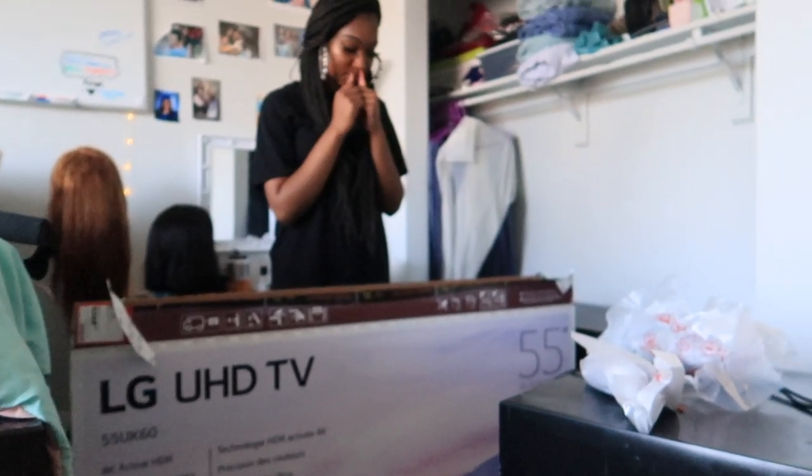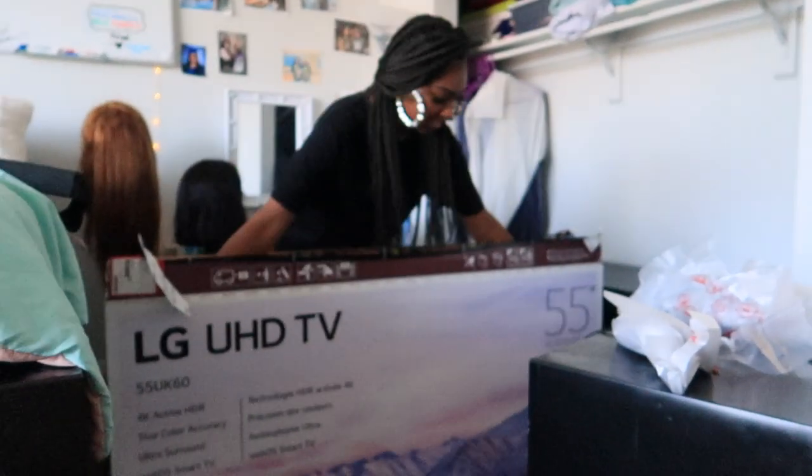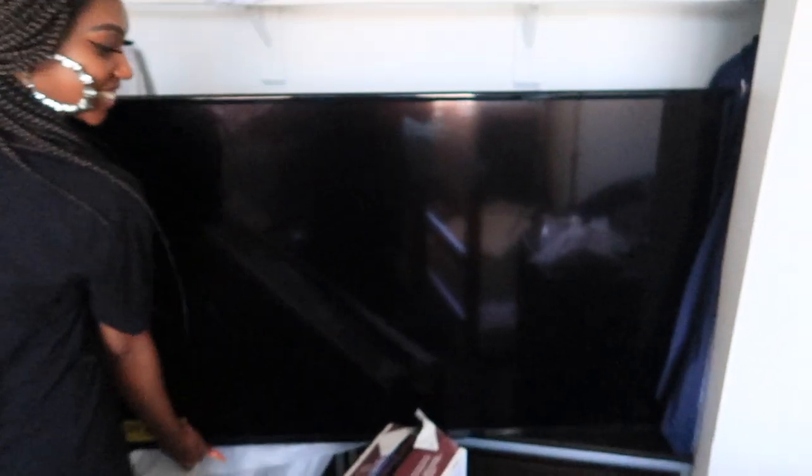Oh, I'm scared! Why are you scared? I don't want to break it. I'm getting scared. It's the LG UHD. Oh, I almost broke it!